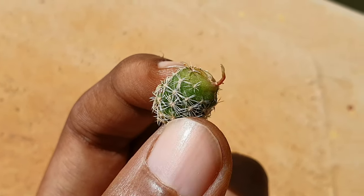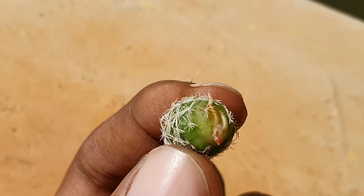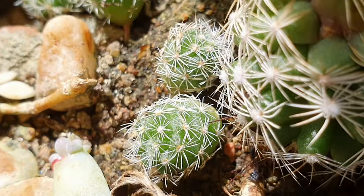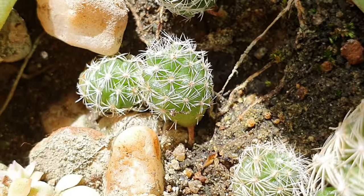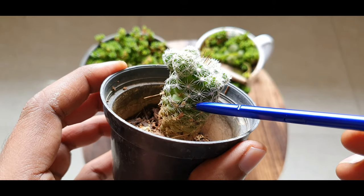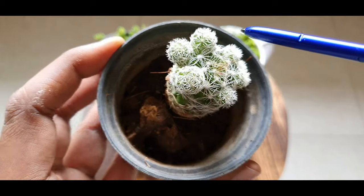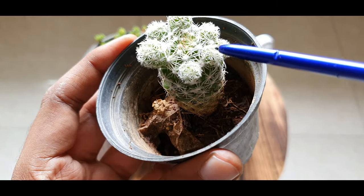One thing I love about this cacti is that it's very easy to handle. The thorns are not pointy but grow radially. This does flower during the summer or spring months once it becomes mature enough. And the best part about this plant is that it gives out so many pups or offsets that it almost looks like pimples that you don't want to cure.